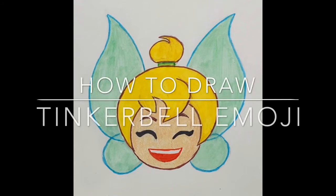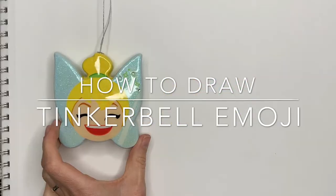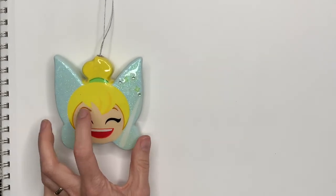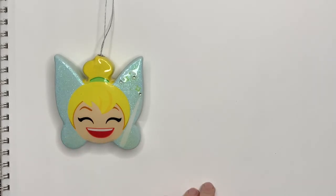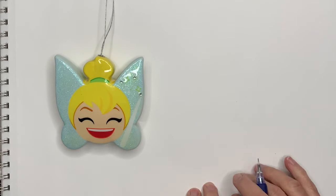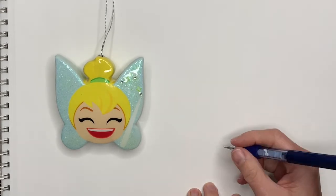Hi everyone, this is Kasha. I'm feeling artsy and today we're gonna draw this laughing Tinkerbell emoji. This is actually an ornament I'm gonna use as a reference — I got it on one of my Disney trips. Let's begin. You're gonna need a piece of paper and a pencil.